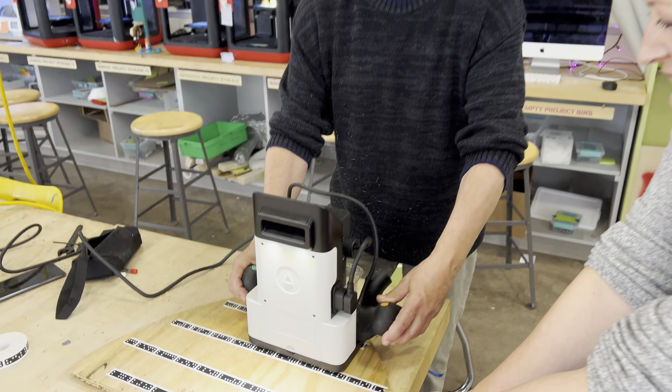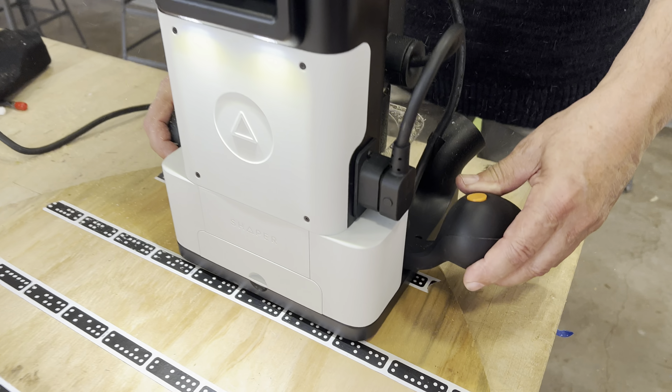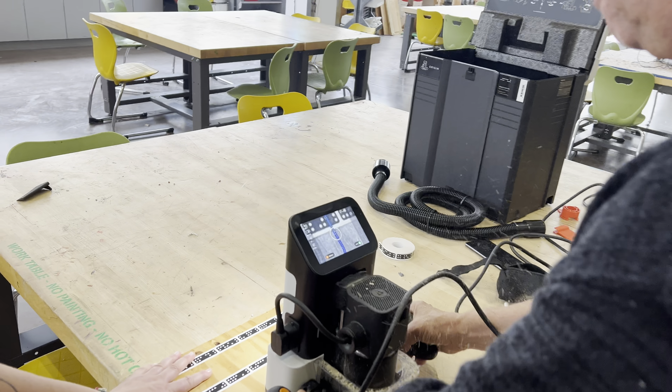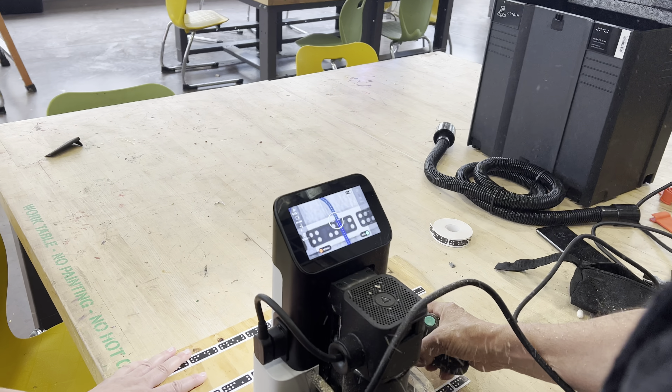I just messed it up because the plywood's got a little bit of a funky grain to it, so I'm getting caught up in that. But if you do it on some smoother stuff, the cuts are unbelievable.